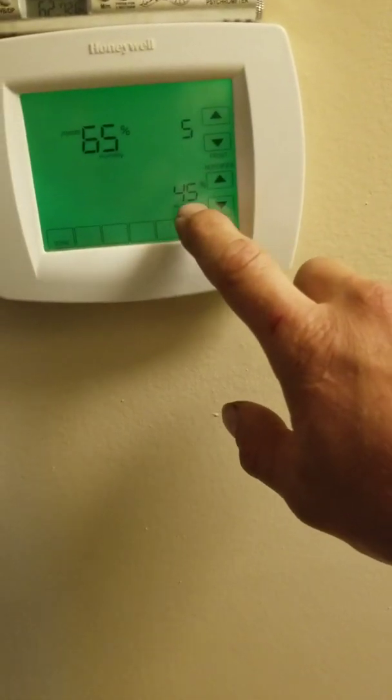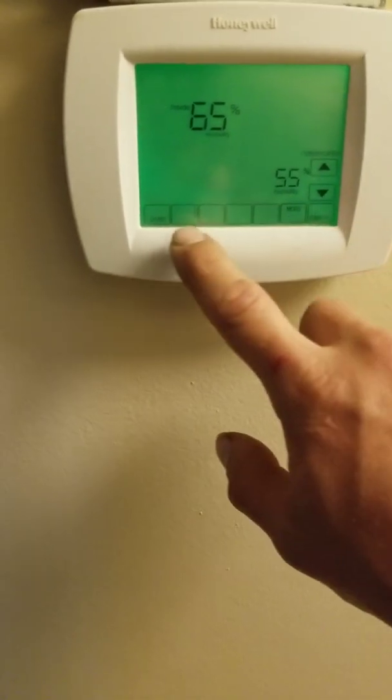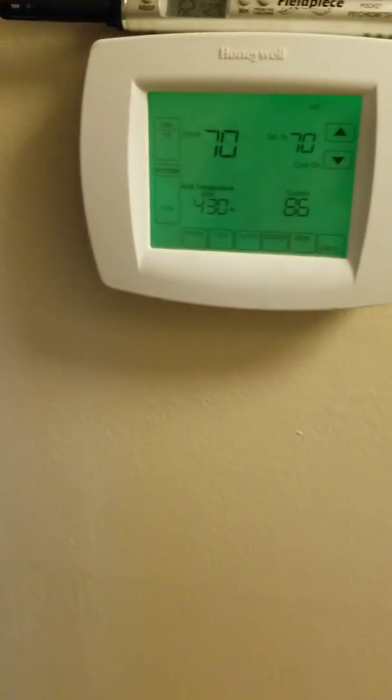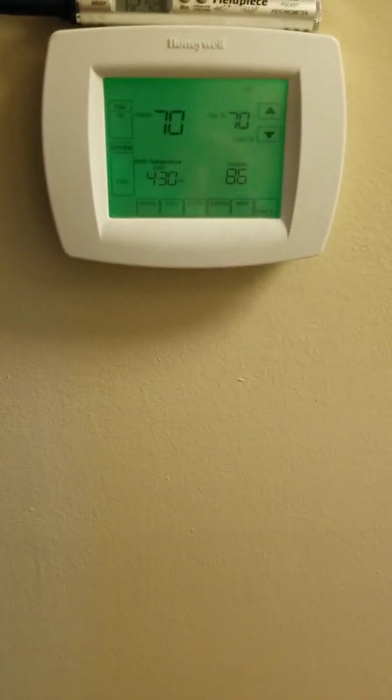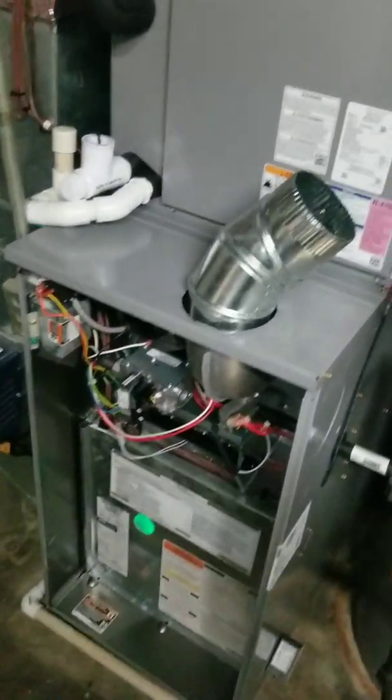I trust these sensors a little more, but my dehumidifier is set to 55%. I'll take you downstairs and show you on the furnace what I did to try to help with this. This is the furnace setup.